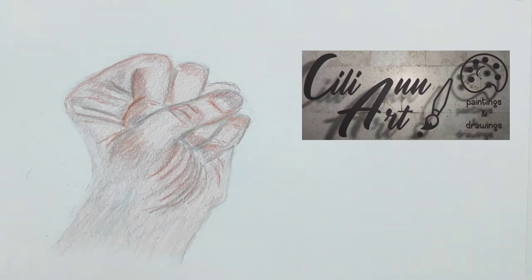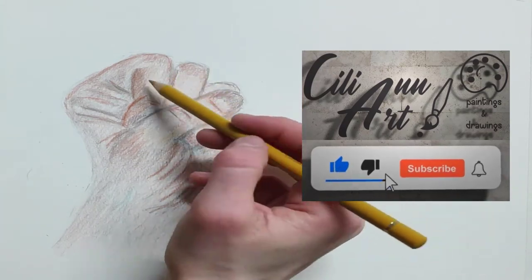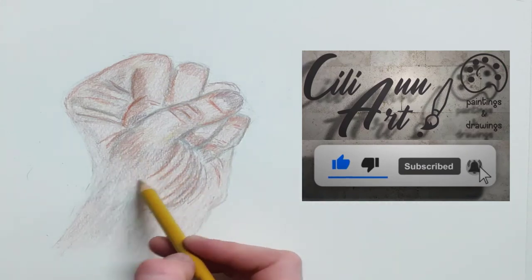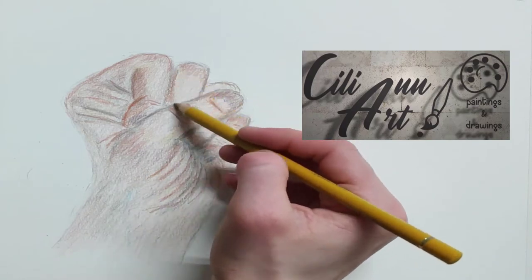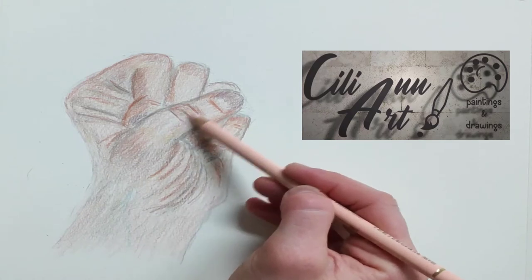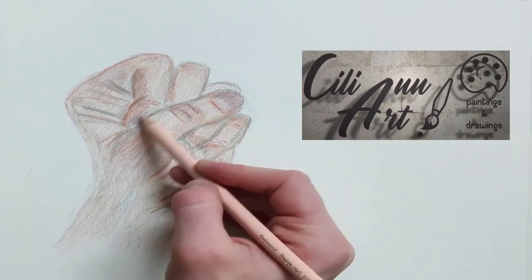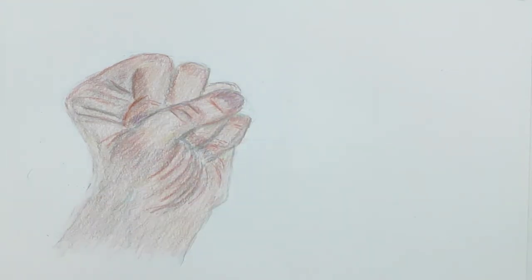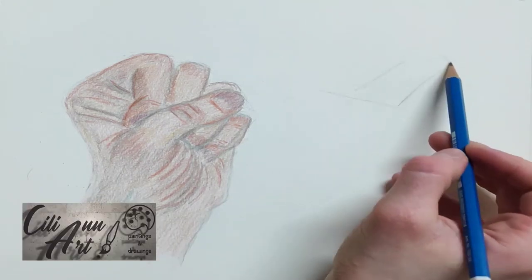I'm just taking some light blue to put in the veins as they are readily apparent. Since the skin tone is not exactly 100% pink, I'll add in a touch of yellow to give it a more realistic look. White skin is really not white at all — it has many shades of color to it: pink, purple, blue, yellow. I'm not really sure why it's called white. It's very colorful indeed.